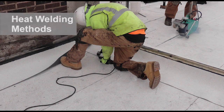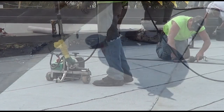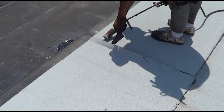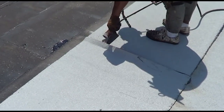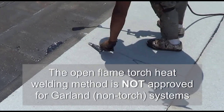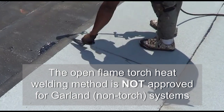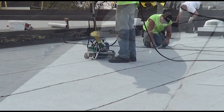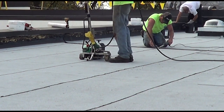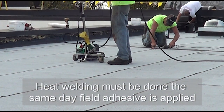There are two primary methods for heat welding seams: open flame torch or hot air equipment. While both methods work to form solid watertight seals at the seams of a modified roof, the open flame method is not permitted for use with Garland roof systems because of the associated fire hazard and its susceptibility to operator error.